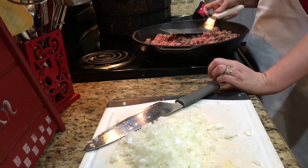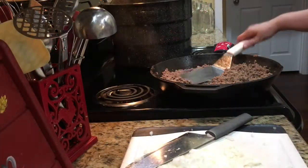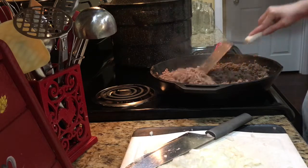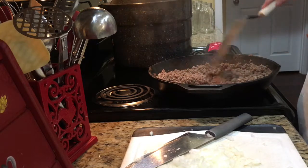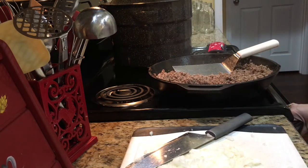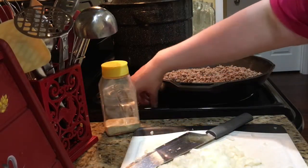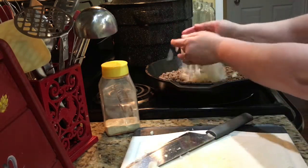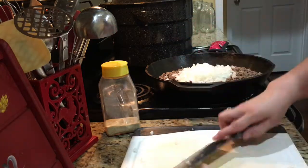My hamburger meat is browned and chopped — broken up to the consistency I prefer. I'm going to take it over to the sink and drain it, then bring it back to the stove, put it back on the heat, and put my onion in. The meat has been drained and it is back in the pan on the stove. I'm going to add my onions now.